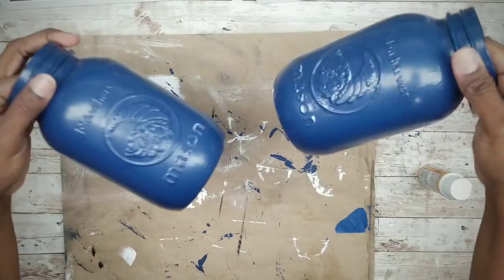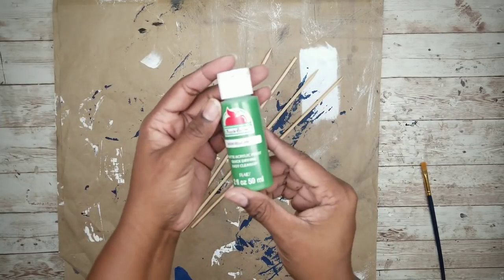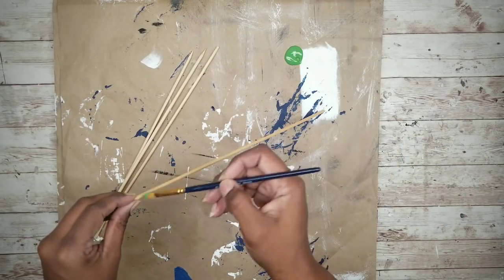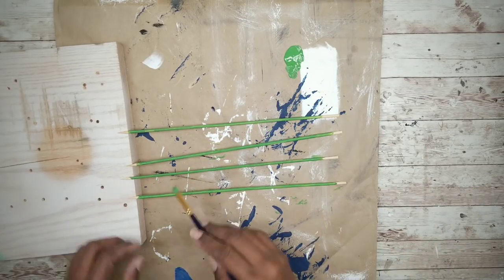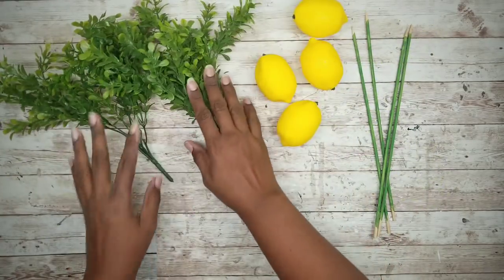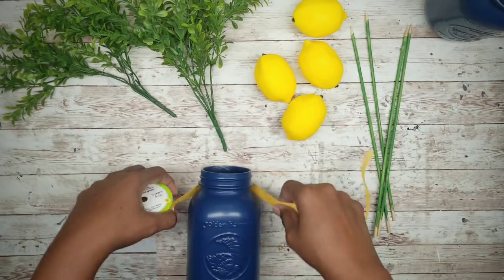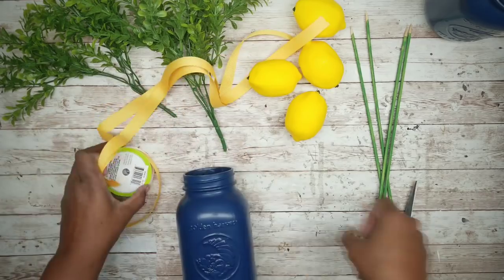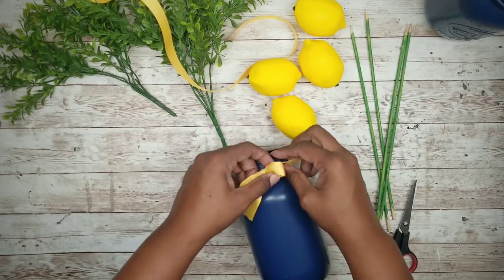Now that they're both just about dry we can start on the embellishments. I'm going to start by taking those four skewers and painting them with green. Once they are dry we can start gathering up our other supplies — the lemons, the greenery, the jars, and the ribbon. I'm going to start by cutting two long strips of ribbon to wrap around the jars. Just tie it around the threads of the jar into a bow and trim the ends.